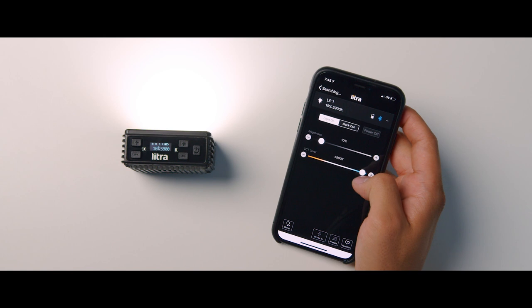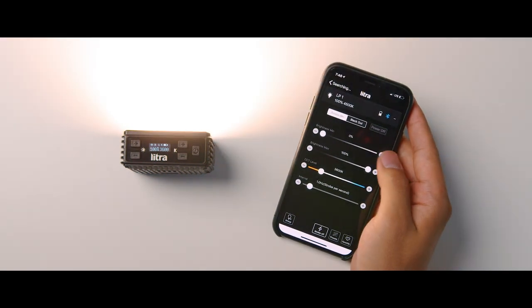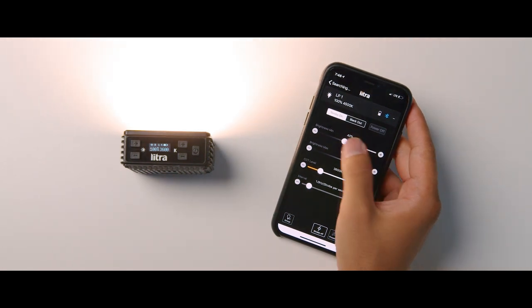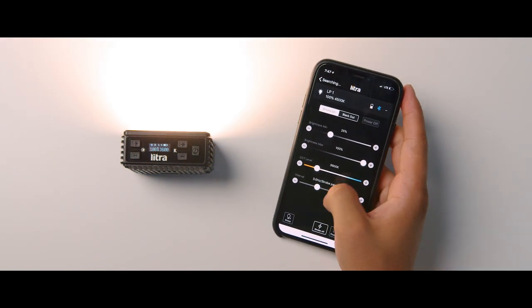The app also lets you turn on strobe mode. You can set a minimum and maximum brightness — if you set the minimum to 0% the light cuts out completely at its lowest, but at 35% you get a dimming effect instead. This flexibility makes the strobe mode really versatile for a wide range of different filmmaking scenes.